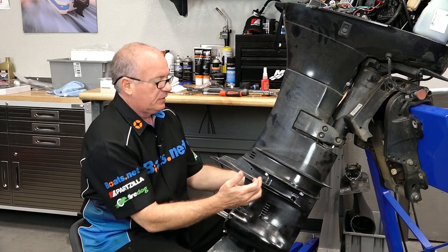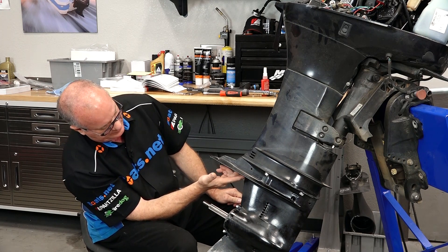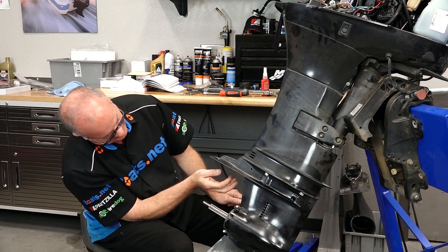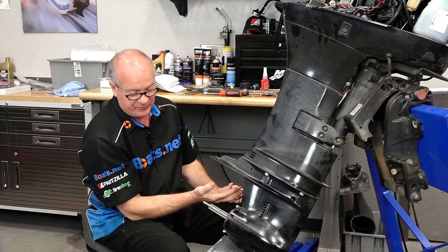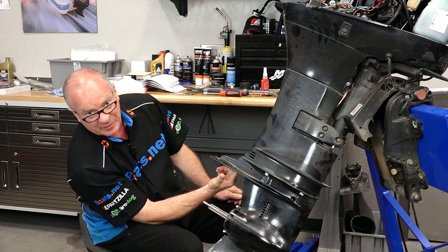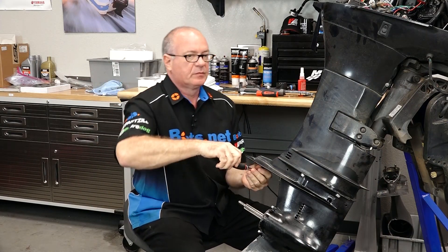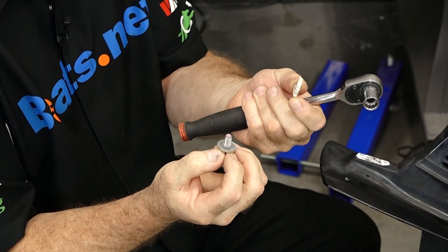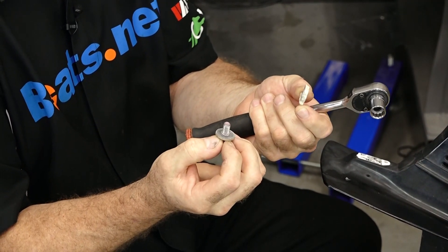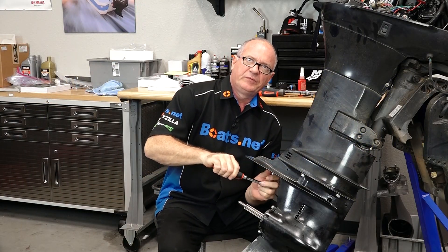Next we have five bolts to deal with. You've got four up here and then there's one hidden up in here. The anode was actually eaten away, but you would typically need to remove that one first, and then there's another one hidden up behind it. The bolt for the anode is 13 millimeter, and the one hidden up inside is a 15 millimeter.